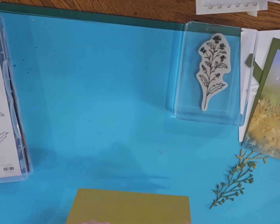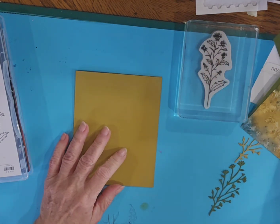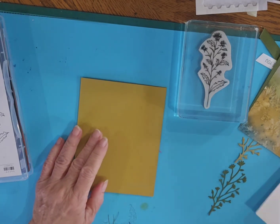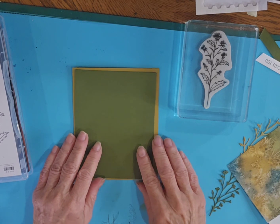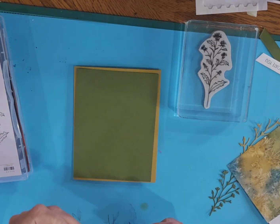So I'm going to get right to it. I have a standard card base here that I folded in half — that's eight and a half by five and a half, scored at four and a quarter. And I have a piece that measures five and a quarter by four. I'm just going to go ahead and put that together.